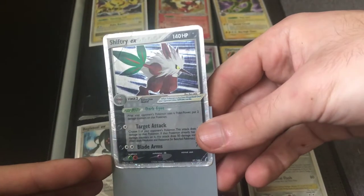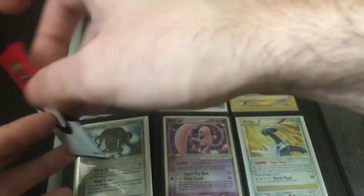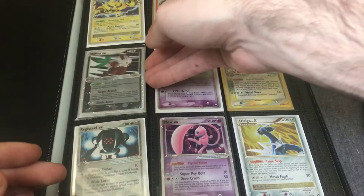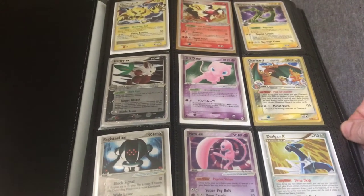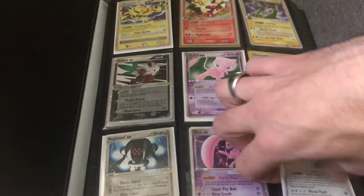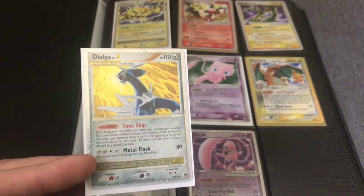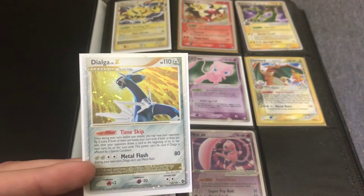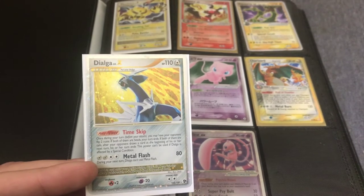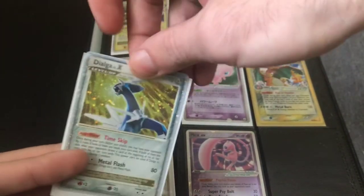This card has a crease, but this collection had a mixture of near mint to light play to played cards. It will definitely be listed as a buy it now with best offer. I always include a best offer option to show customers I'm willing to negotiate. Some people have an idea of what they think they should get for their cards, but that's not really how a market works — it's the market that determines value.